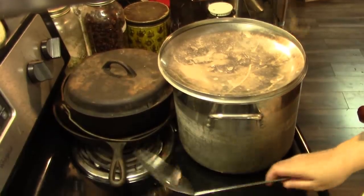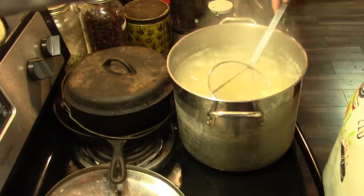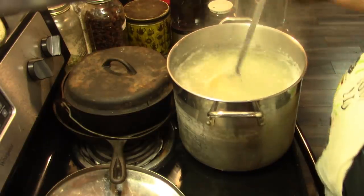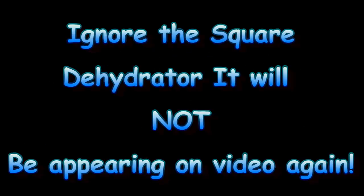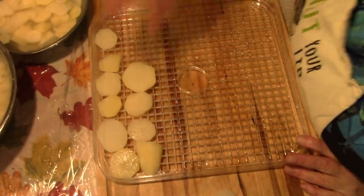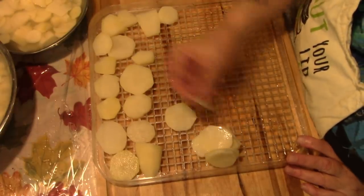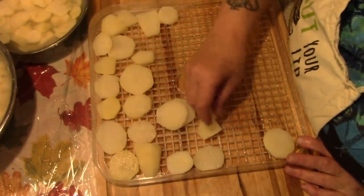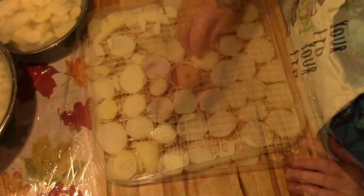These have come up to a boil. What I'm looking for is fork tender for three minutes once it comes to a boil. Let's strain these. I've given them a quick rinse in cold water just so I can handle them, and let's get them on the trays. You don't want your potatoes touching each other. Any little bits that break off I'm going to throw in my soup bowl because we're going to have potato soup tomorrow — that's one of Papa's favorites.